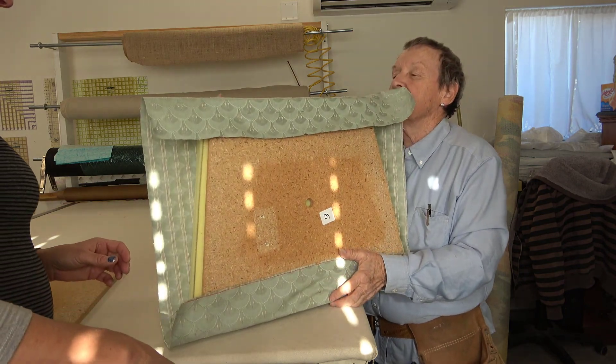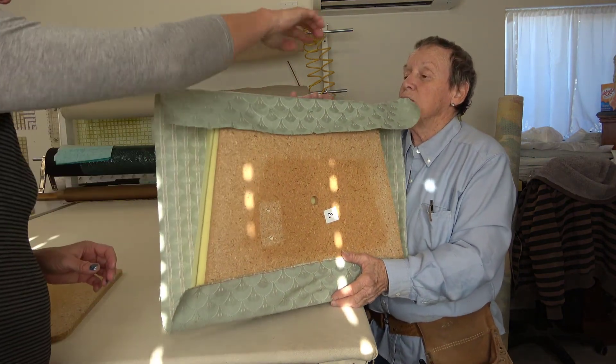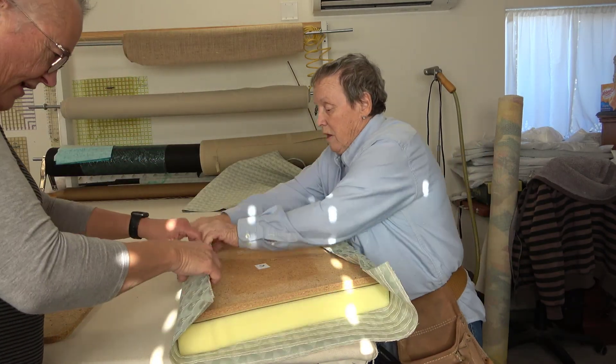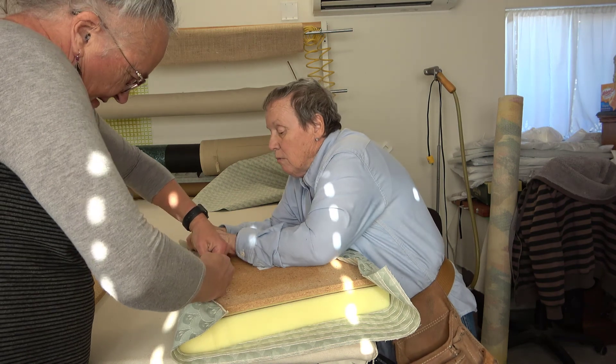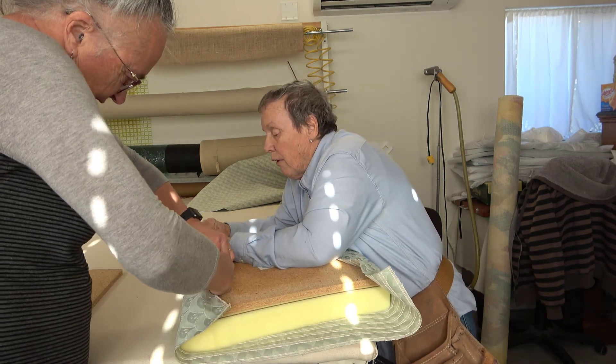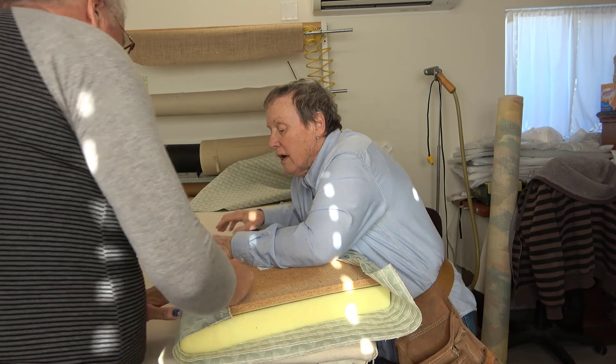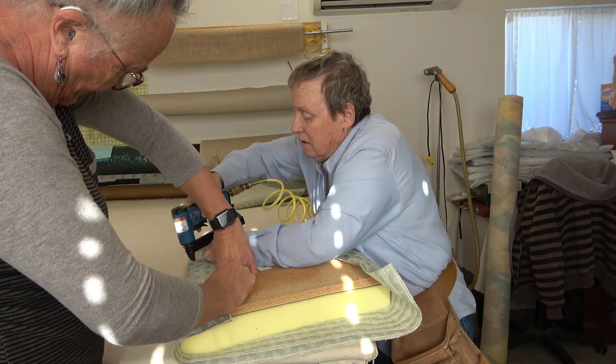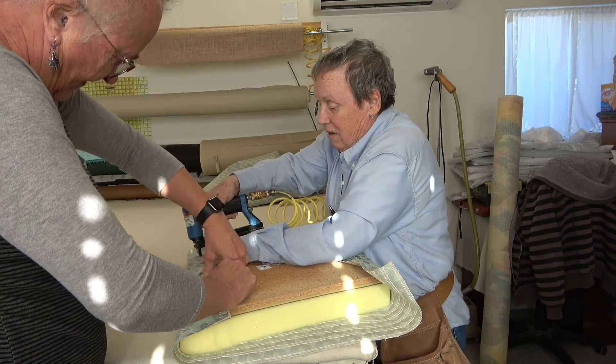Once we get these corners in, it's nice and straight — it should be nice and straight. Now this one here has to be just a little bit more. Does that look right? I'm facing the right direction for this.